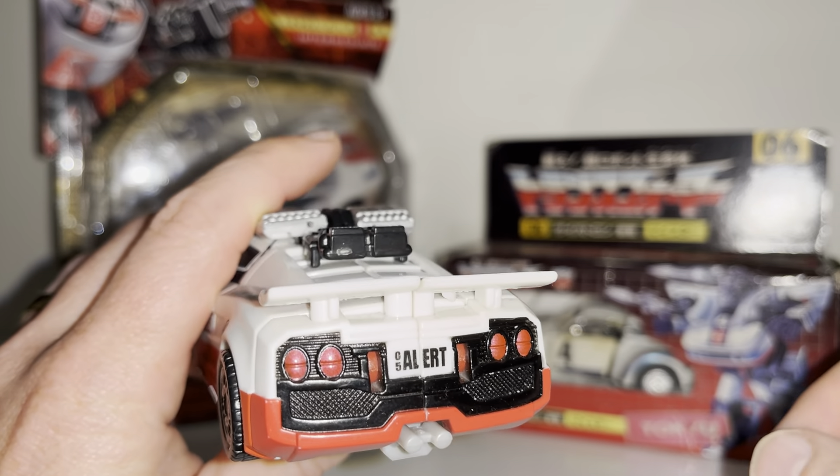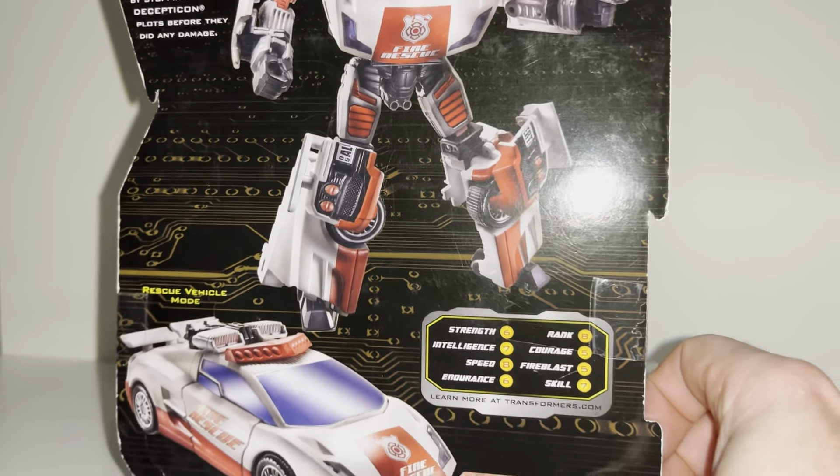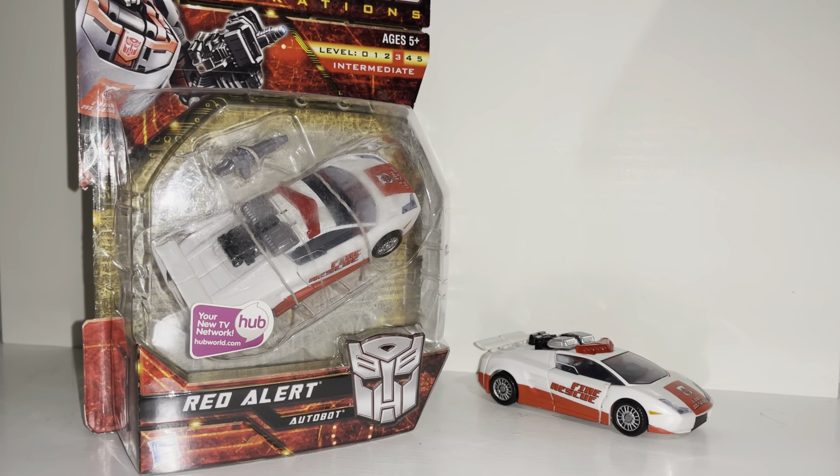Before we look further at the alternate mode, let's have a look at the packaging. Here he is all boxed up and tie-wrapped in. On the back we've got his stats and some beautiful artwork. If you want to read the bio text, I'd say pause now and read it in your own time.